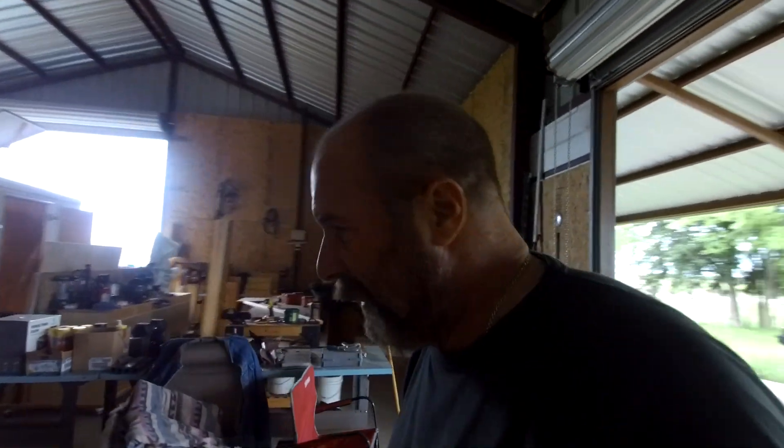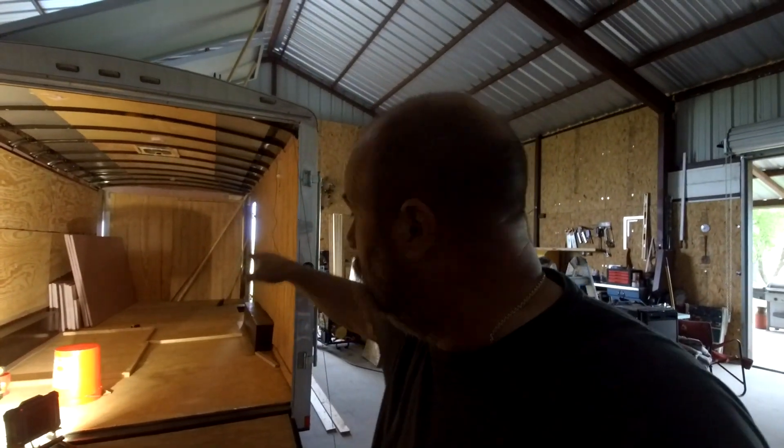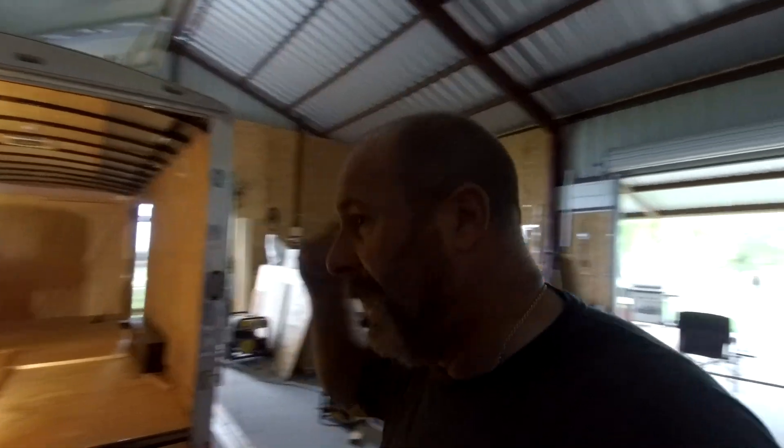So what else I'm doing is I started moving on to laying out a floor plan in here, which I'll cover in another video. I'm trying to lay out some kind of floor plan and get ideas for how I want to do stuff. I'm working on Google SketchUp, doing a little CAD on there. Everything looks pretty good.